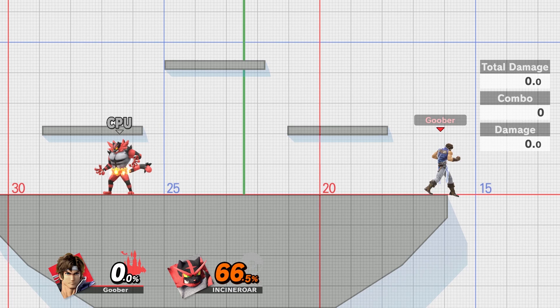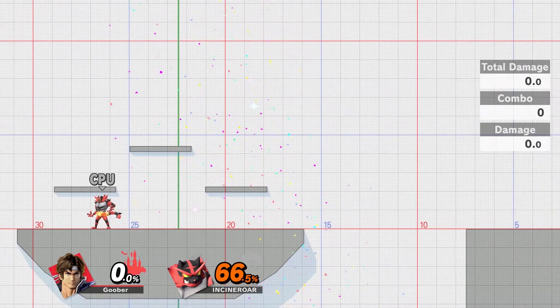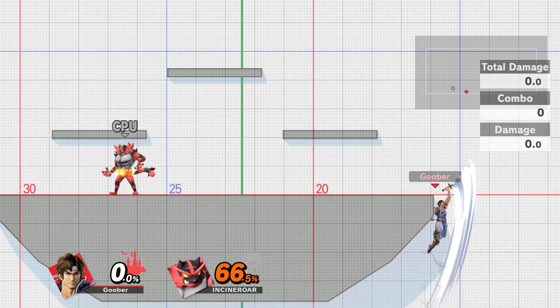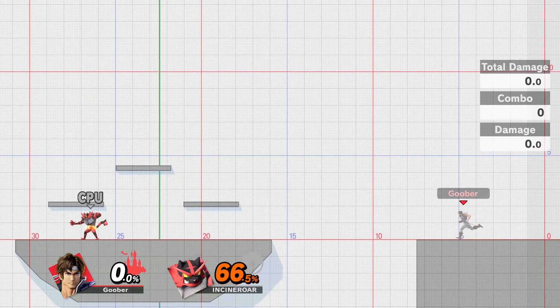The only thing is if you're facing away from the stage — like every other uppercut-type Up-B — if you're facing away you're not going to be able to make it. Even if you're close enough to the stage, you'll still often not make it.